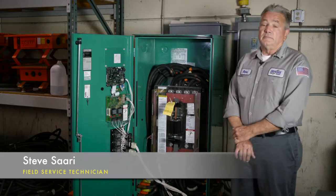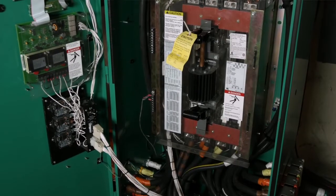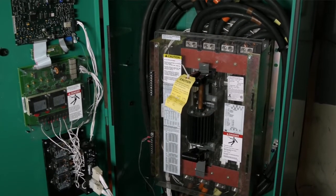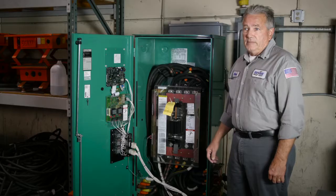On an ATS service, the first thing is a visual inspection — you're just going to look for telltale signs of a loose cable, which would be discoloration on the lugs. You don't need an infrared gun to tell that.